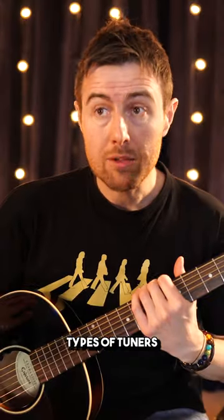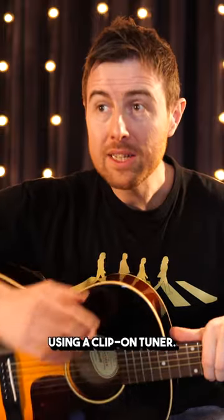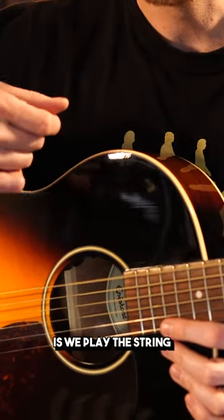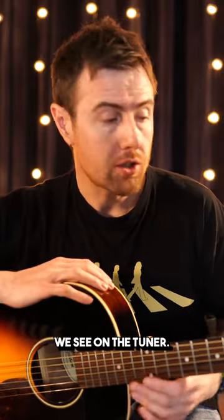There are several different types of tuners. I'm going to show you today using a clip-on tuner. What we do when we tune a guitar is we play the string, then we look at the tuner and we react to what we see on the tuner.